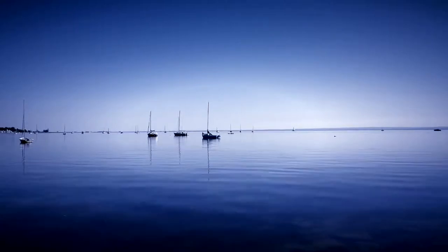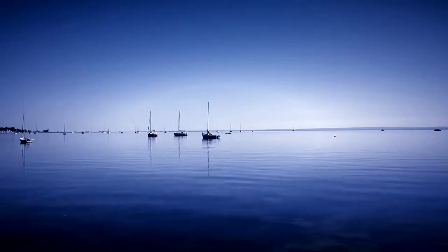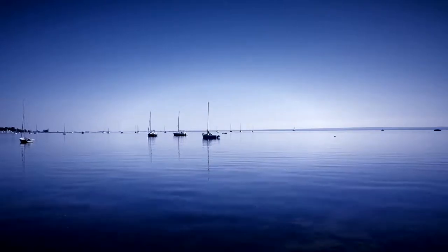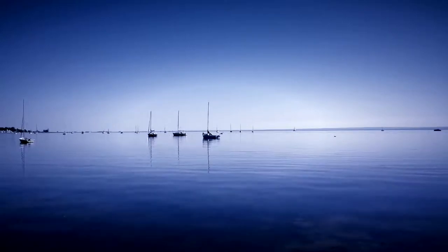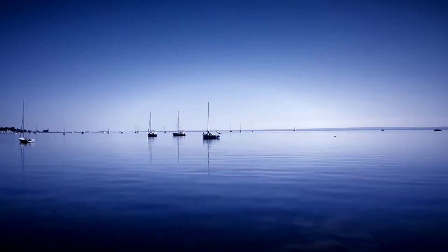You may sit or lie down. Find a comfortable position without distraction. We recommend that you close your eyes, but if for any reason you don't feel comfortable doing so, then we invite you to look at the relaxing video on your screen.